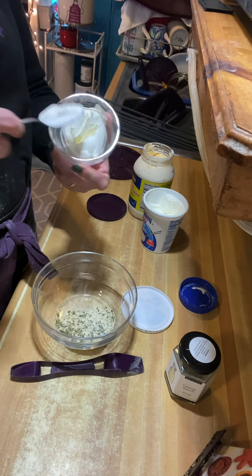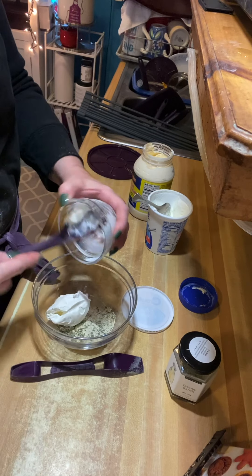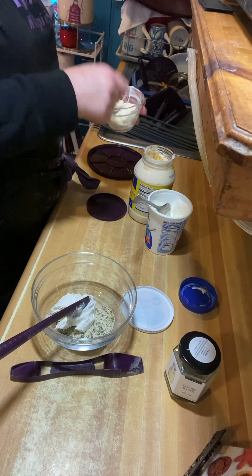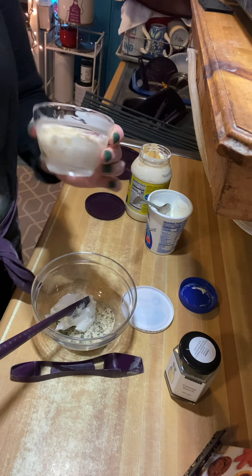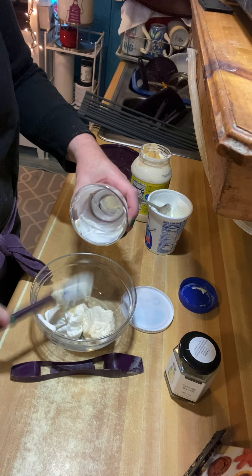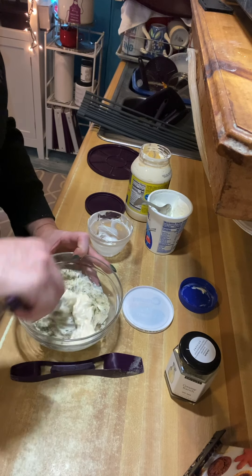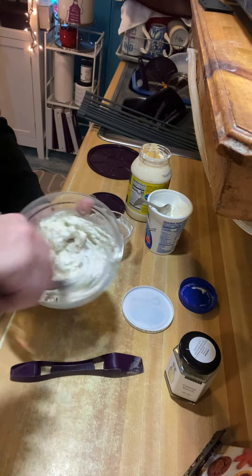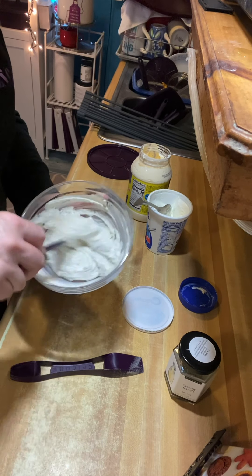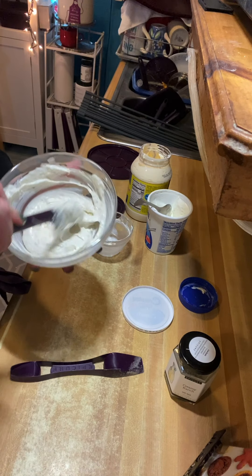I'm going to use my one-cup prep bowl, fill it to the half-cup mark, put it right in with my dip mix, then fill it again with a half cup of mayo. The measurements are right on the side — quarter cup, half cup, three-quarter cup, and full cup. I always mix it in a bigger bowl because it gets messy in the small one. So I'm stirring my half cup of sour cream and half cup of mayo with a tablespoon and a half of ranch dressing. It smells delicious — voilà, we have ranch dressing!